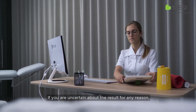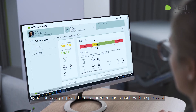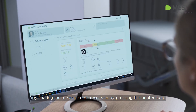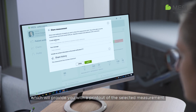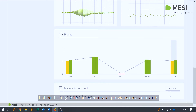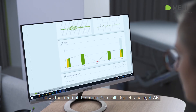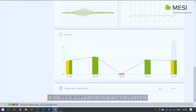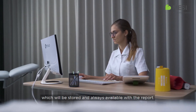If you are uncertain about the result for any reason, you can easily repeat the measurement or consult with a specialist by sharing the measurement results, or by pressing the printer icon, which will provide you with a printout of the selected measurement. Patient history holds an overview of previous measurements taken on the same patient. It shows the trend of the patient's results for left and right ABI on a specific date. A comment can be added to every measurement, which will be stored and always available with the report.